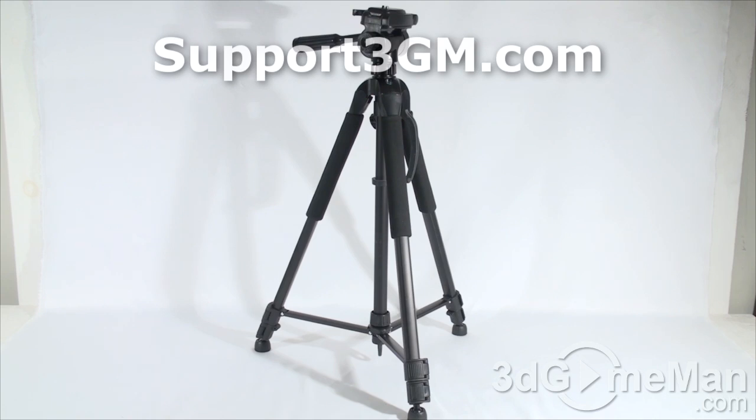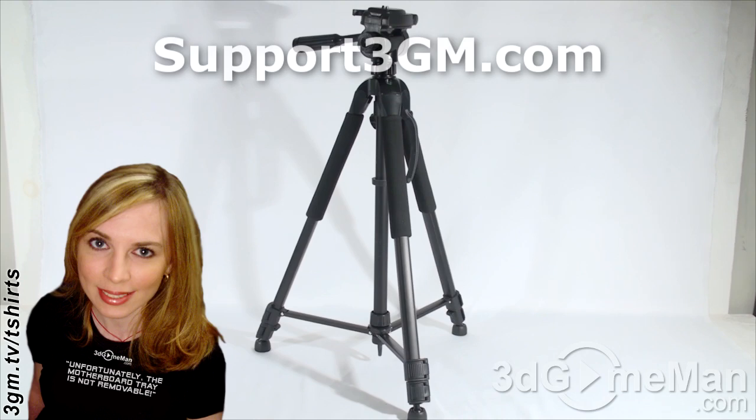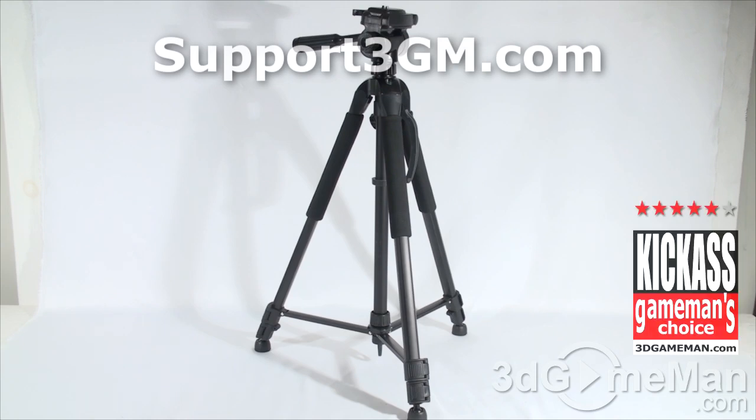The top part is mostly plastic, so I wouldn't recommend putting super heavyweight cameras on this — you'd want a much more expensive solid tripod for that. But lightweight to medium weight cameras should be no problem. All things considered, this is a kick-ass product. Until next time, take care.